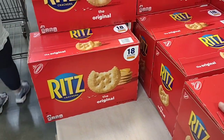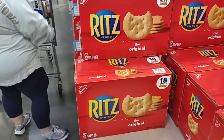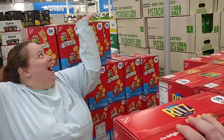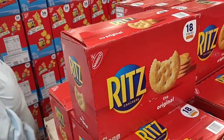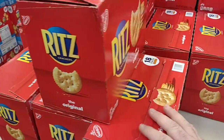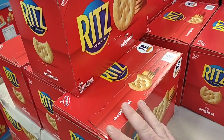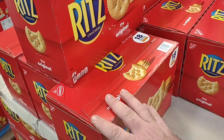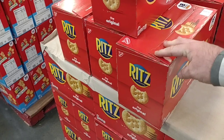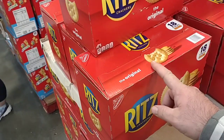Good to see they got their Ritz crackers back in. They were completely out of these the last time we were here. 18 stacks for $9.44. Prices have gotten ridiculous on Ritz crackers in the grocery stores lately — a little bit of a deal. These are smaller stacks than what you'd get in like the 5-pack at Kroger, but it's still a better deal at $9.44.